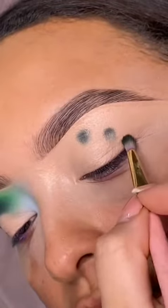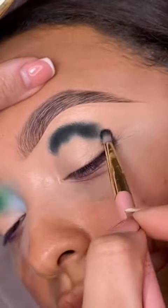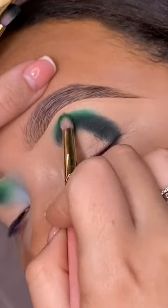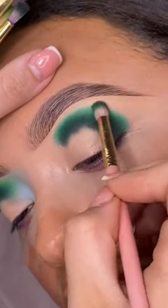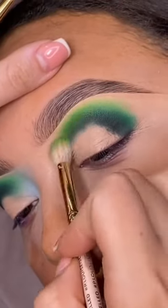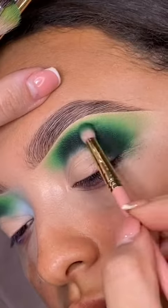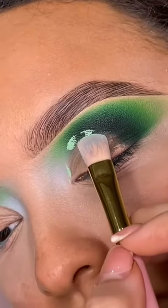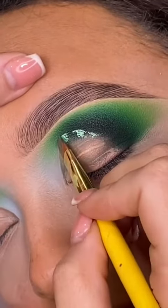Begin by giving yourself a stencil outline to follow — this will give you a guideline on where your darkest shadow should be placed. Your first shadow should always be your deepest shadow choice, applied with your smallest brush. This gives you more control over product placement. As you work up your blend, your brushes should become larger and your shadow choice lighter. Remember to use the 50-50 technique to keep those shadows popping.